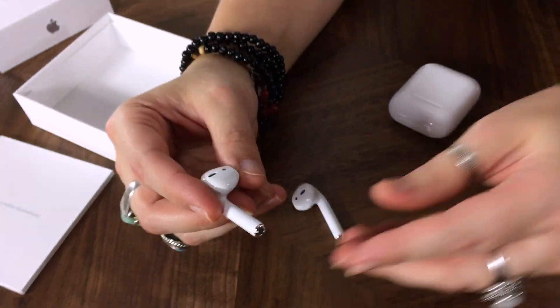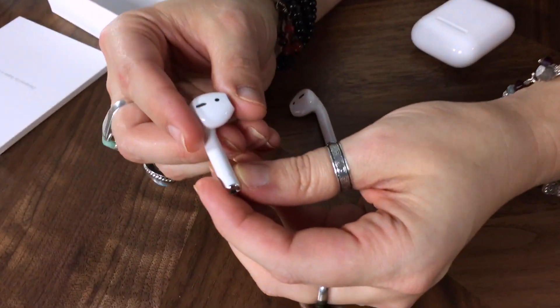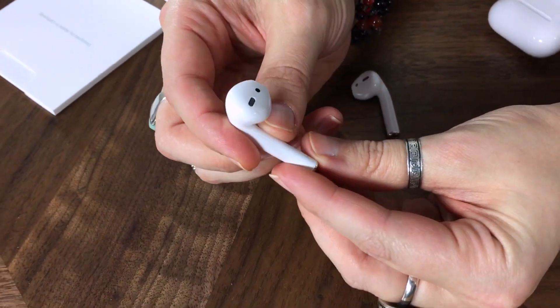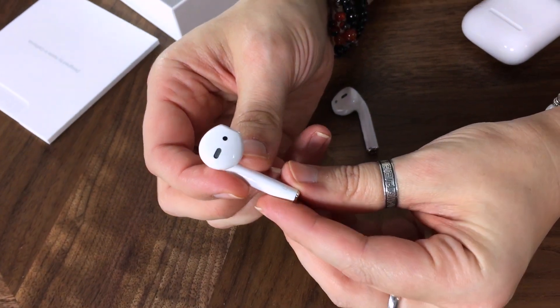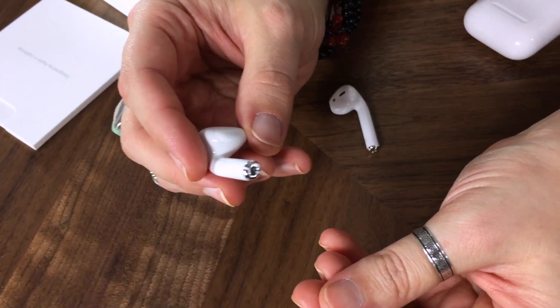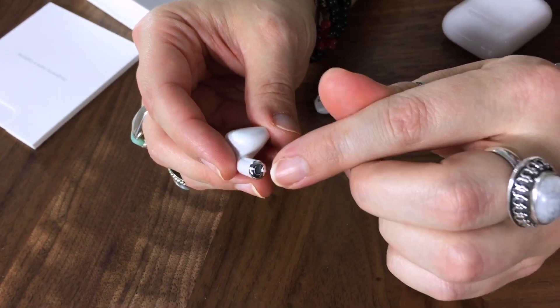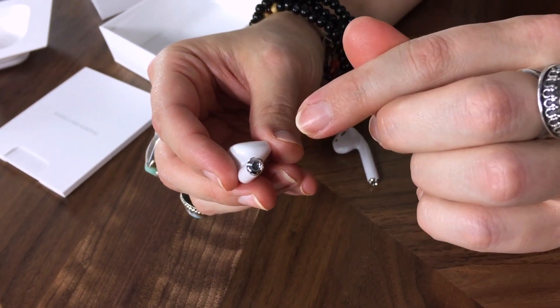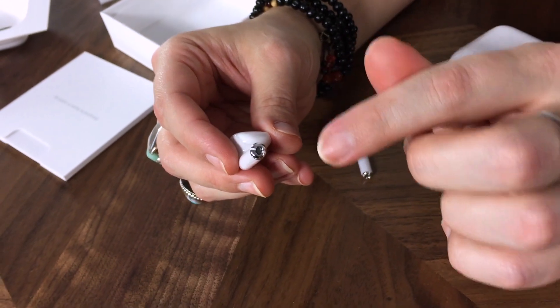Looking at them quickly, they're very similar to the shape of the old Apple earbuds, so the shape is going to fit in your ear just the same way. Obviously they're wireless, and on the bottom of each you have a tiny little microphone, so you can actually talk to Siri or use this as your Bluetooth headset.